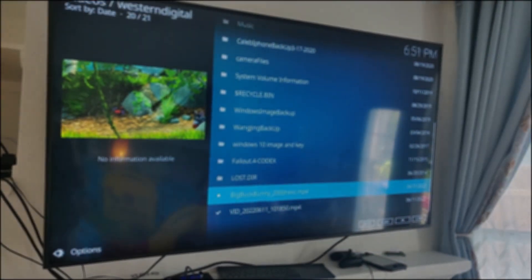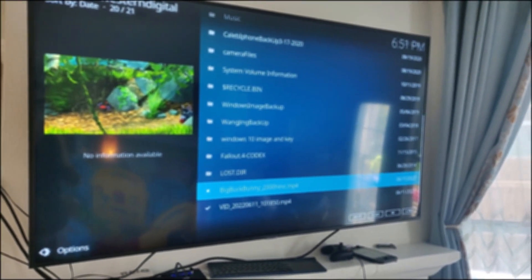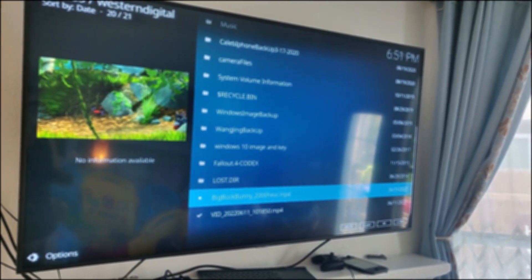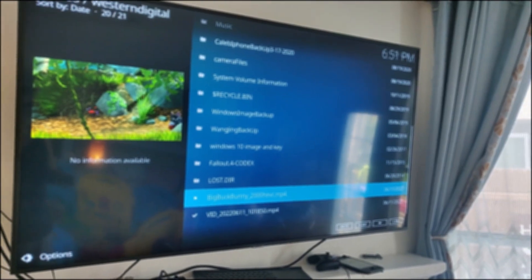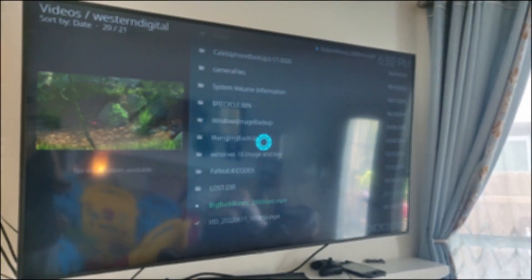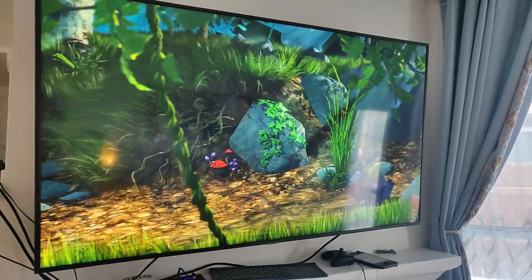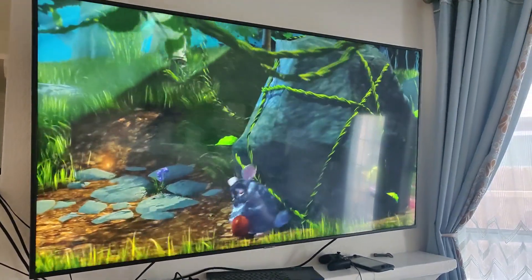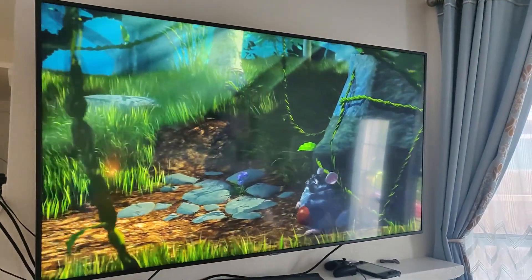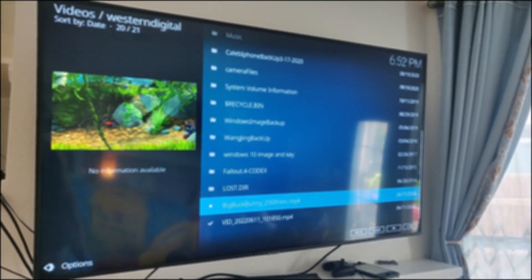I originally wanted to show an actual 4K movie, but when I went to upload it to YouTube I got a copyright detection notice and the movie studio was going to run ads on this video. Even though there's pretty much no chance of this ever getting monetized, I'm not going to do that. So here's a 4K H.265 sample from the Big Buck Bunny open source project, which everyone seems to show for these demos. You can see it does play 4K content just fine.